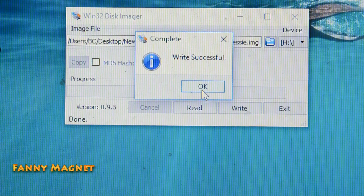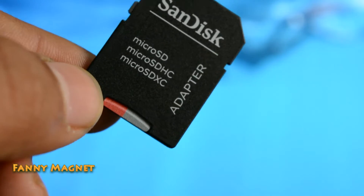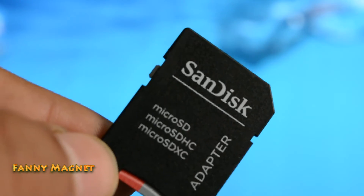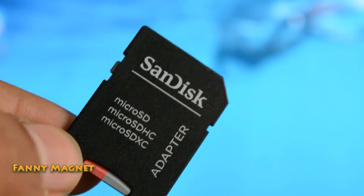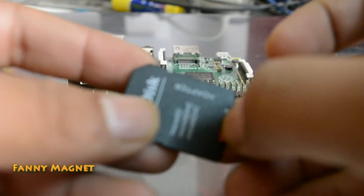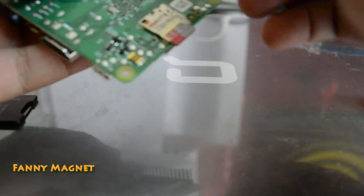As you can see it's completed. Click OK and close the application. Now remove the SD card. We will install this SD card in the Raspberry Pi. We'll remove the SD card from here and install it in the back of the Raspberry Pi.